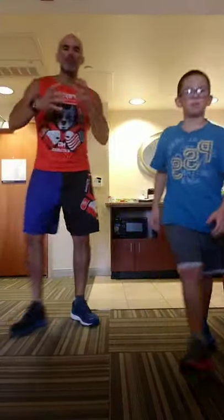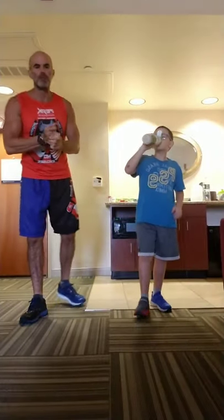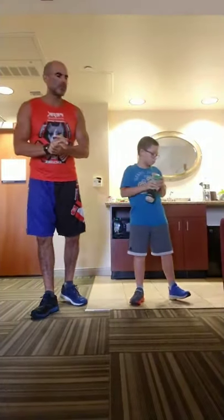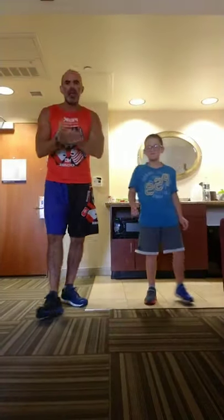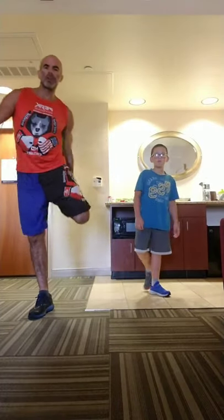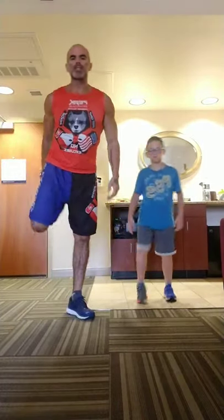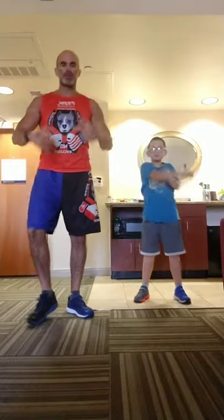Before we get started, let's get warmed up real quick. We're going to start with a quad stretch, knee hug, shoulder stretch, and fling — rotating between those on your own. Quad, quad, knee, knee, shoulder, fling, shoulder. He's also got his pre-workout, just without the caffeine or cocaine mixed in.